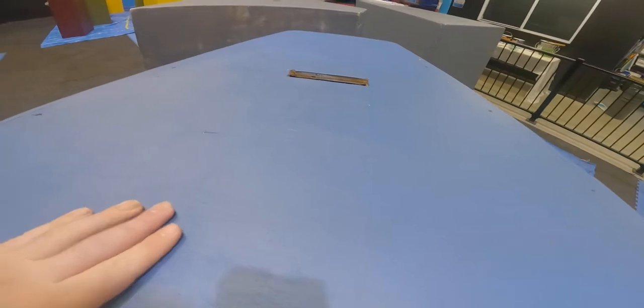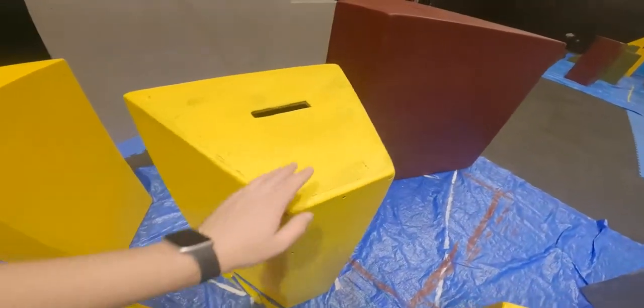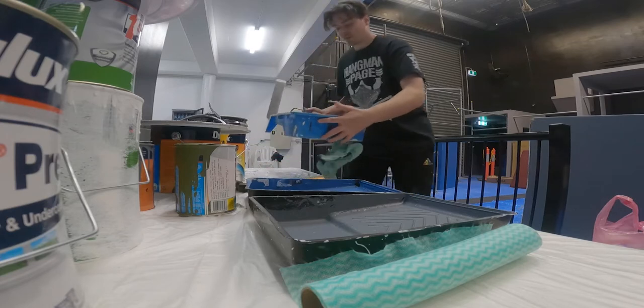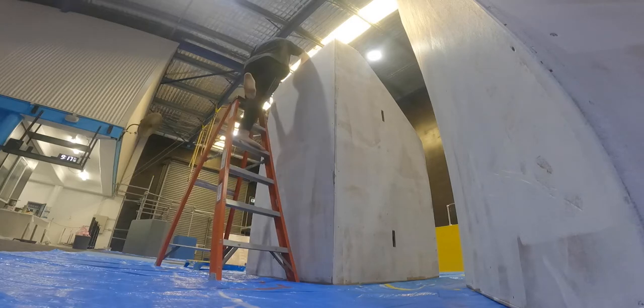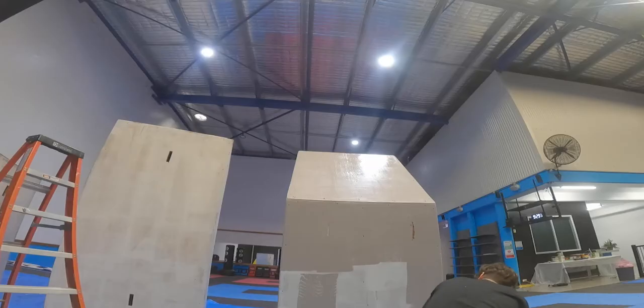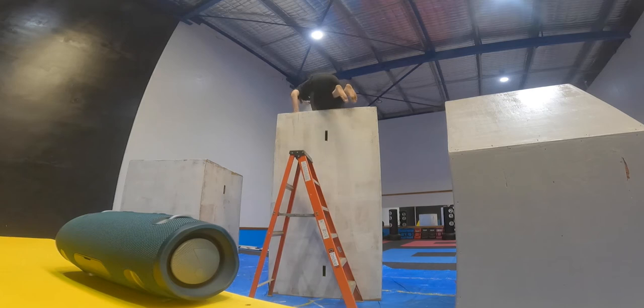Day one done — not looking bad honestly, looks pretty good, yellow stands out. Just a ride to the gym — day two. Gotta go get changed and then we're gonna get stuck straight into painting. I'm a bit tired, a bit sore, but we'll power through today. Blisters from painting — love it. I can't feel my hands anymore, honestly.